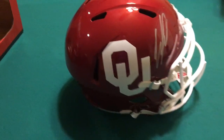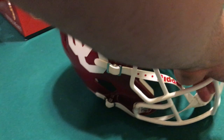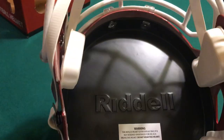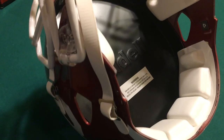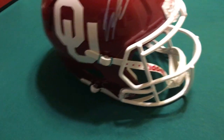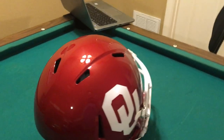The colors on it just pop. This is a speed rep helmet, so you're gonna have this label on the top of it — just in case you're thinking about ordering one from Fanatics. That's what the speed rep helmets look like. We have a couple of these, but these are awesome to collect.